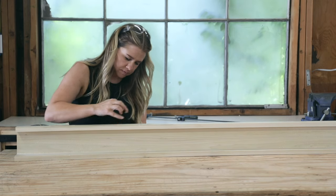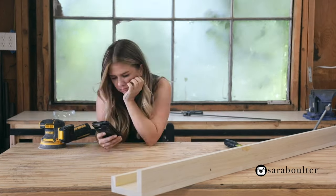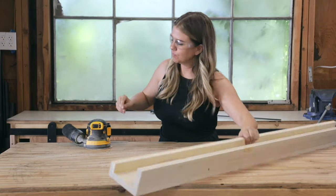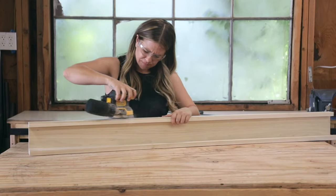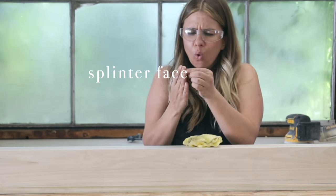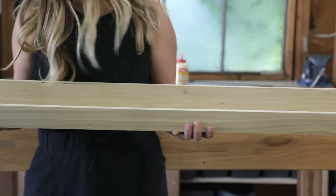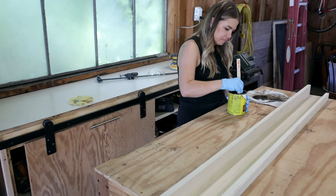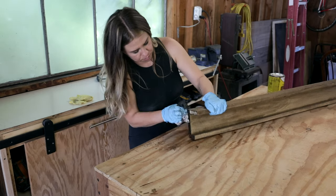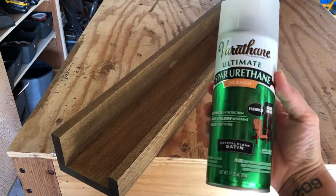Next I filled in the nail holes with some wood putty using my finger, then waited for it to dry. I sanded off the excess wood putty and gave the whole thing a good sanding to prep it for stain. You could leave yours raw wood and just clear coat it, paint it with chalk paint, or spray paint any color you like — there are so many options. I grabbed my go-to stain in the color Early American. I coated each shelf well, wiped off the excess, and let it dry for 24 hours before throwing on a coat of spar urethane to protect the wood.